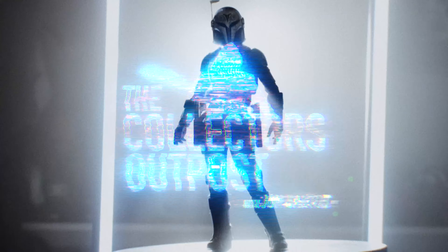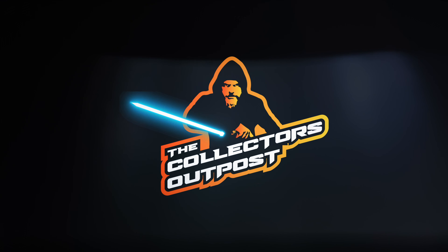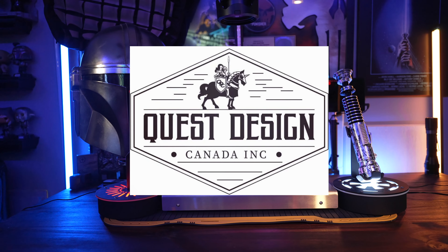Don't go anywhere because a lot of you have asked for recommendations on lightsaber stands and helmet stands, and I got a great company for you. Let's take a look. What's up everybody? Welcome back to the Collector's Outpost. I am John. So we're taking a look at Quest Design Canada.